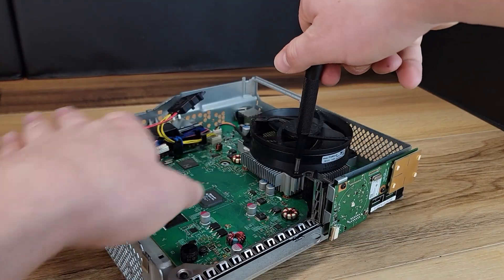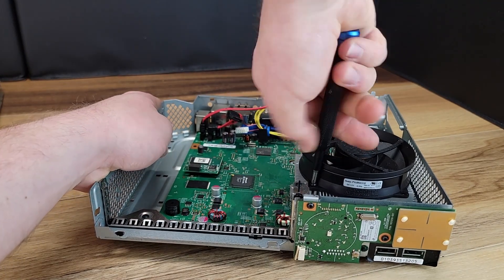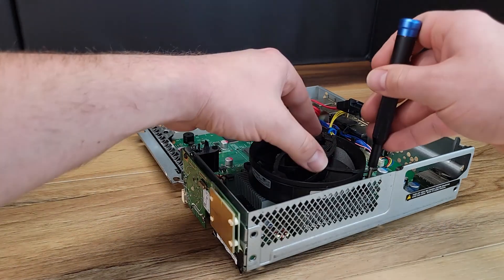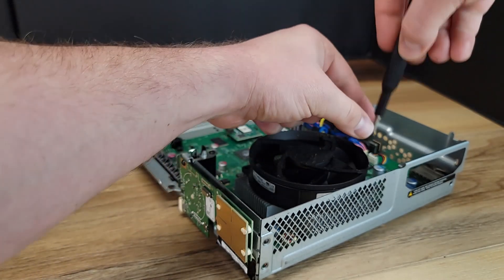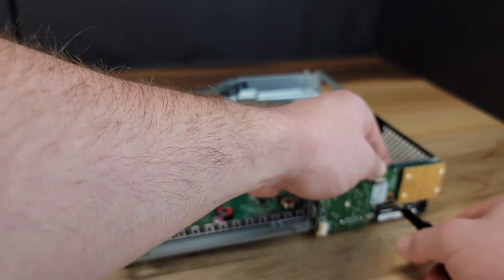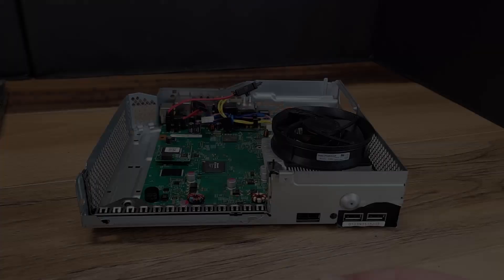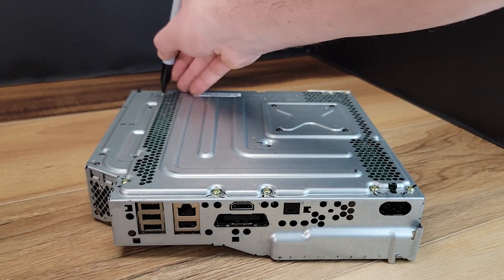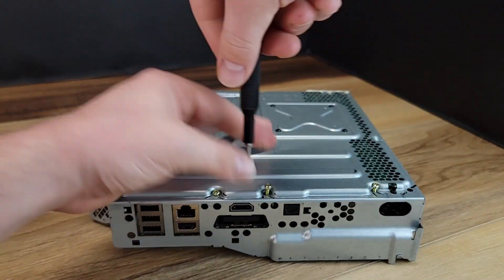Now it's time to take out the two screws holding the fan to the heat sink. There are two screws holding on this front circuit board. I'm once again going to mark the location of these screws before removal. Note that these screws hold in the motherboard as well as the shim for the disk drive.